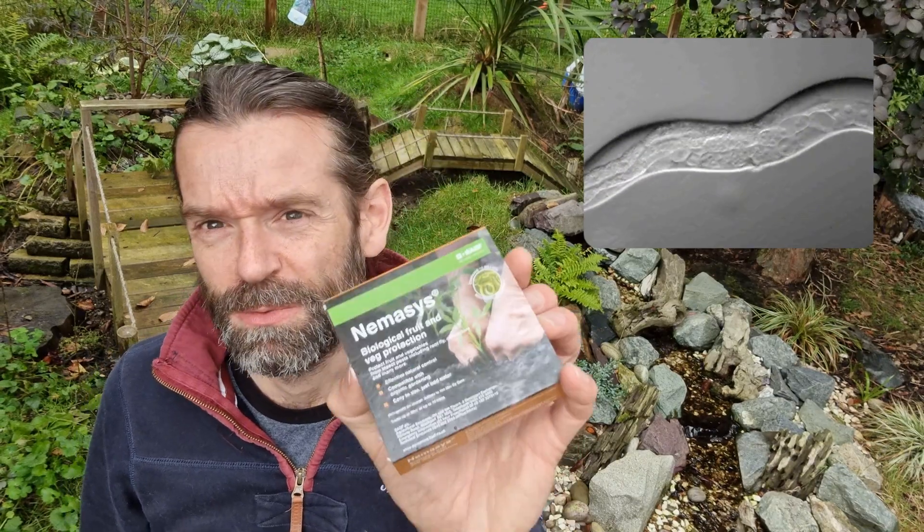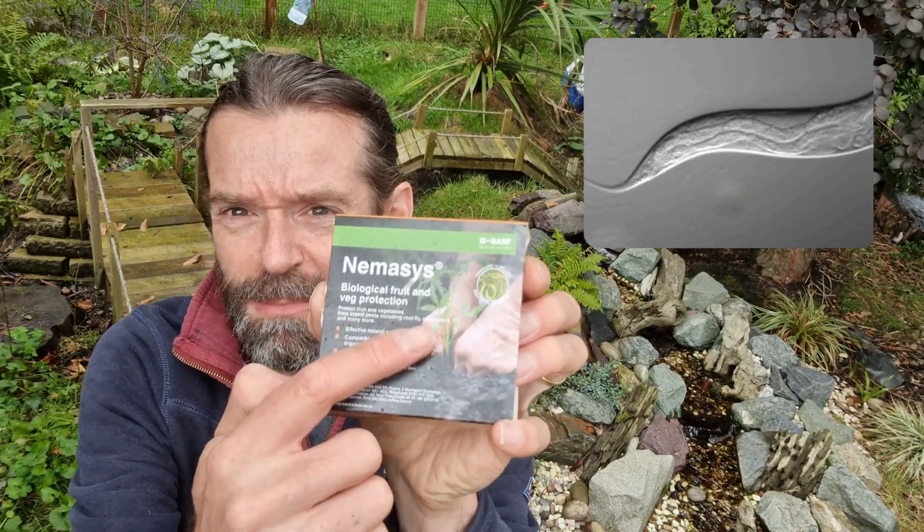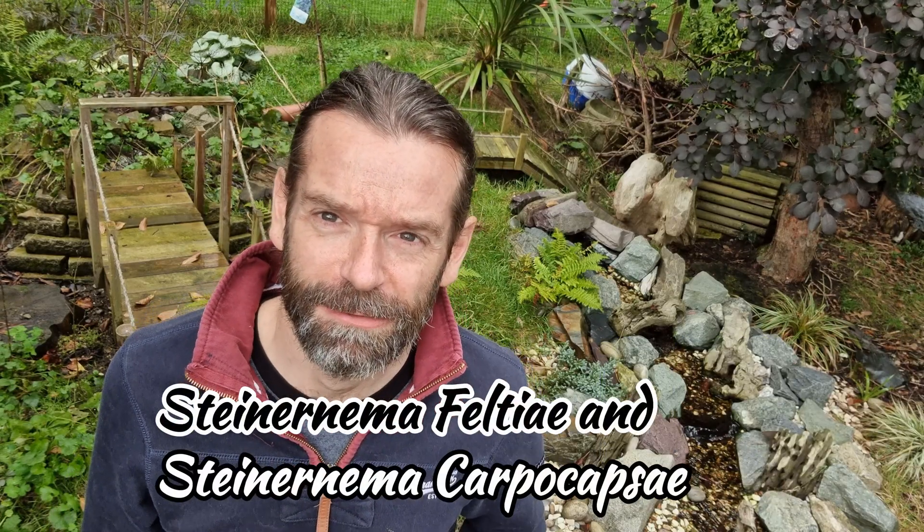There are lots of different types of nematode and they all attack different types of bugs and parasites, which is why this one is marketed more for fruit and veg — it kills some of the beasties which eat your plants. But these ones in particular we've identified as flea and tick killers, and the name of the particular nematode is shown on screen below.